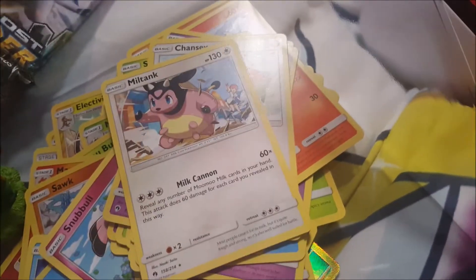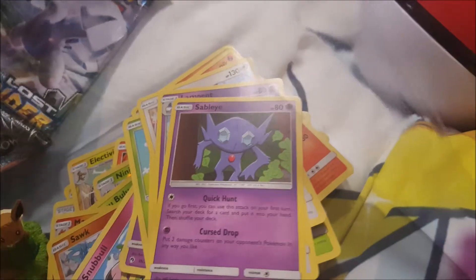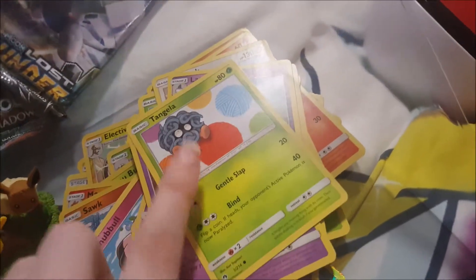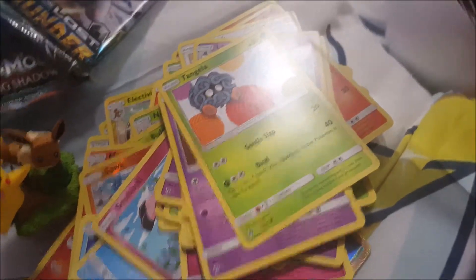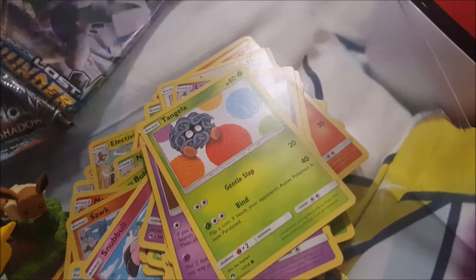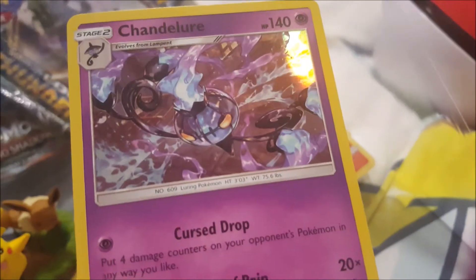For every Pokemon I can actually pronounce, I'll do a little celebration. Tangela! I used to call that Tangla when I was younger — I even used to call my brother that, I don't know why. Oh, and I got this shiny one — Chandelure or something like that.